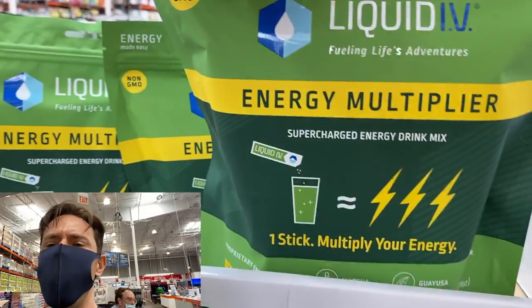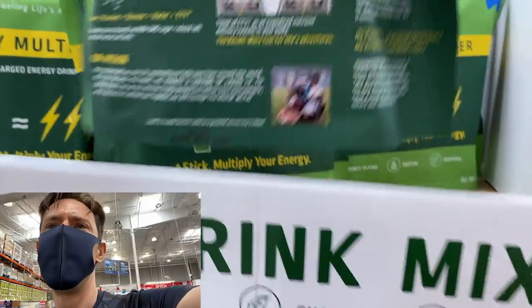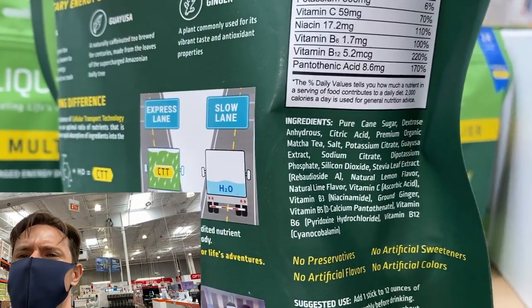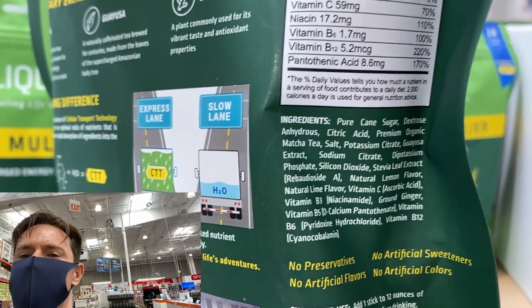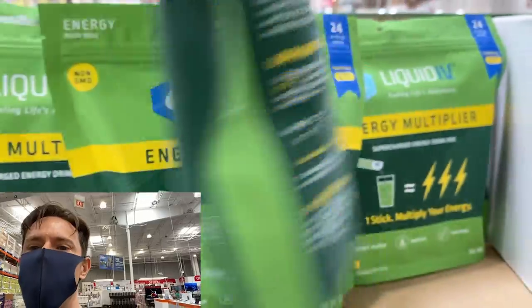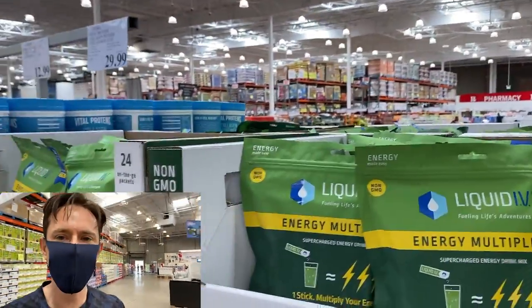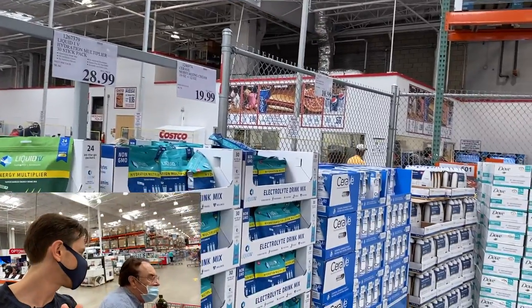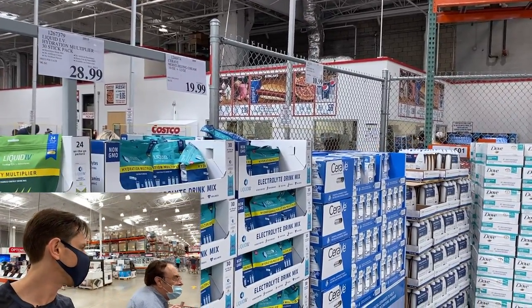This new Energy Multiplier variety has a little less sugar and contains matcha tea powder, but everything else is the same. When you're looking at electrolyte mixes, you don't want added sugar and you don't want natural flavors. This one still has almost three to four teaspoons of added sugar — dad, can you believe that?